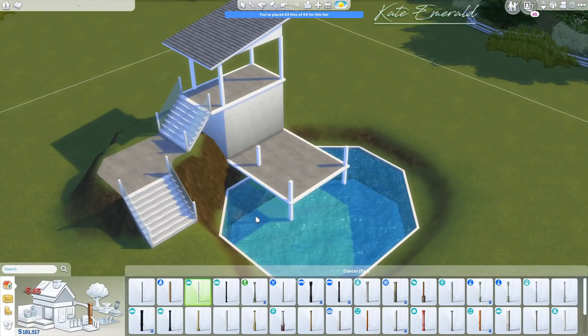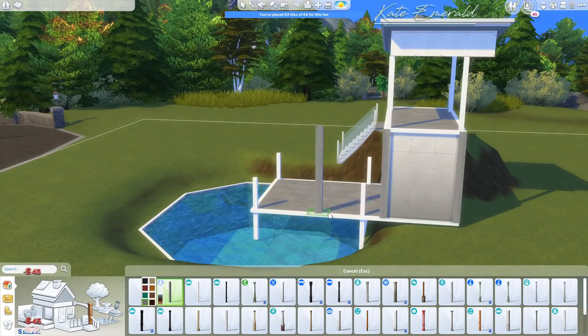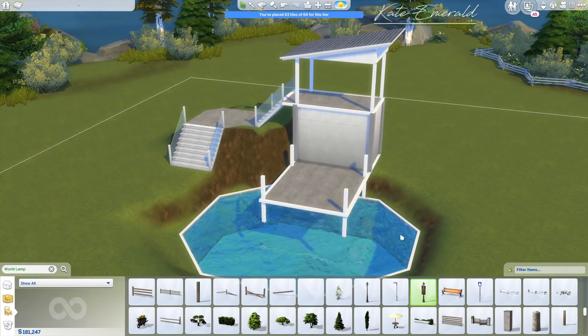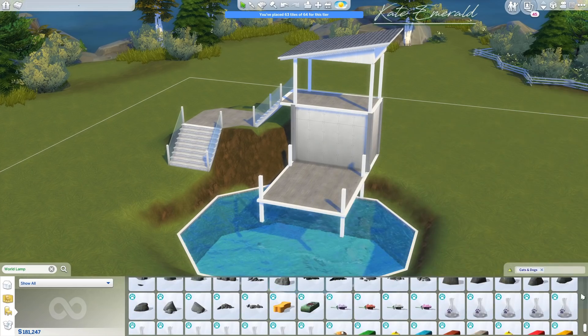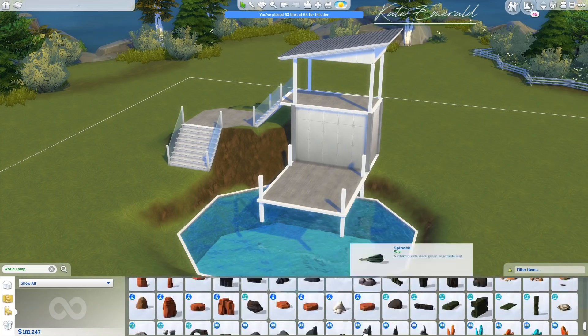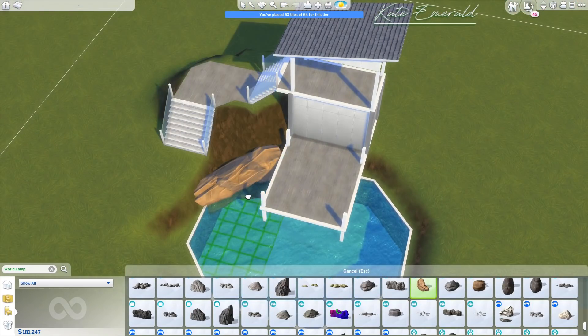I had no real plan — I just knew I wanted to use the terrain a little, have a little pond and a little deck. And I totally underestimated how tiny 'tiny' actually is when it comes to the tiles.